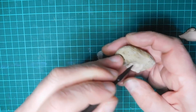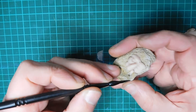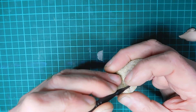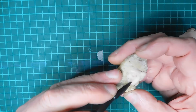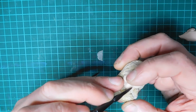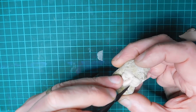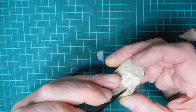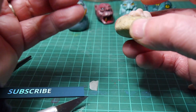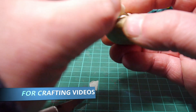We'll just blend those in. Just give the nose some shape. And then this is where the small ball will come in — give it some nostrils.